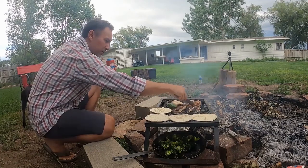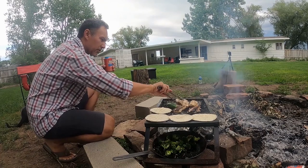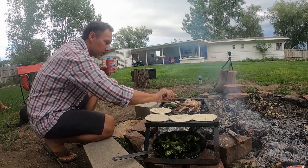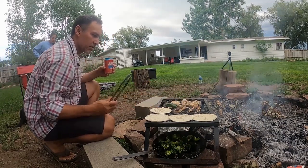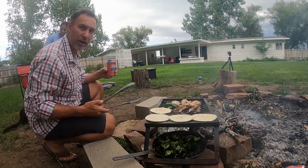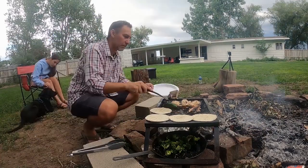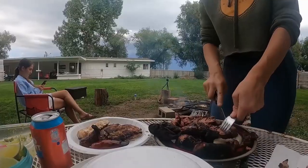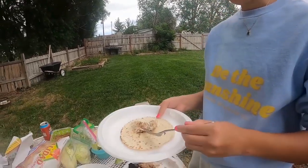All right, this fish I believe is done. You guys ready to do it up? Some fish tacos? Wow, that's great looking fish. You want a fish? Wow, you guys, you're all invited. The mahi's really good.